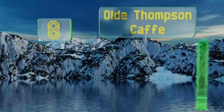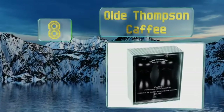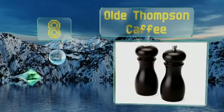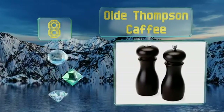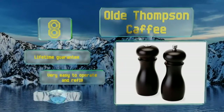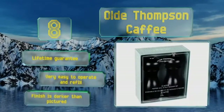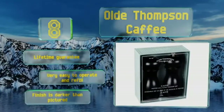Coming in at number 8 on our list, the Old Thompson Caffey is a high-quality set constructed of solid wood with a contemporary espresso stain. The carbon steel grinder in the pepper mill can be conveniently adjusted from coarse to fine depending on your needs. They're backed by a lifetime guarantee and very easy to operate and refill. However, note that the finish is darker than pictured.